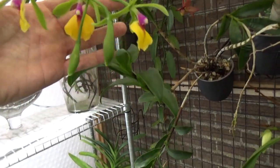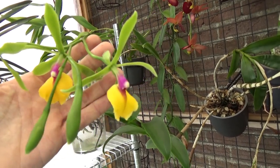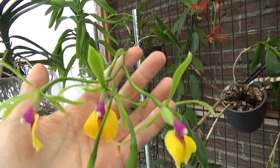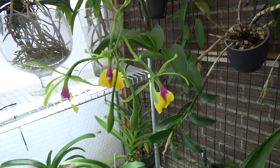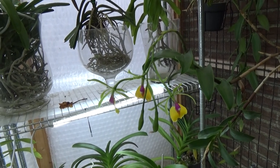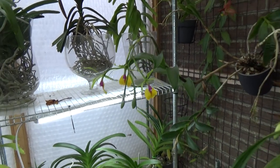And my René Marques — look at those colors! Absolutely fantastic.